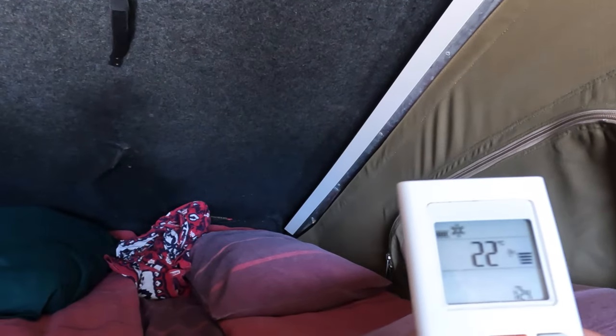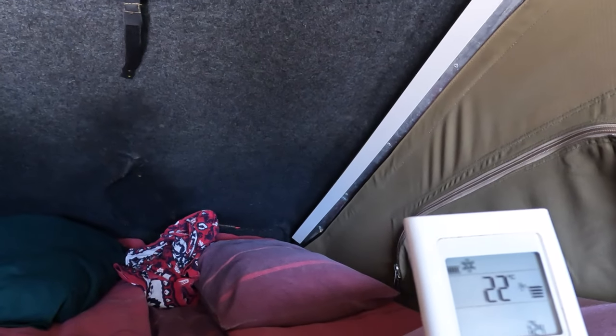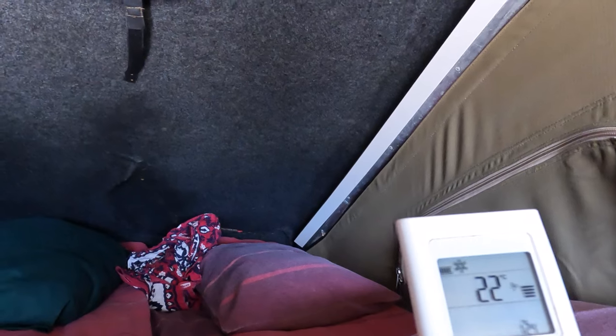Room temperature has already dropped to 35 degrees, so let's just let it run for a while longer and come back to check in.